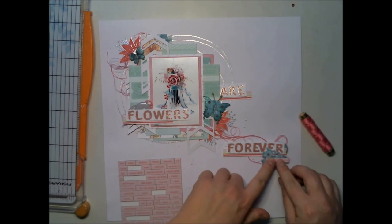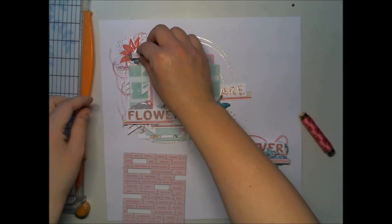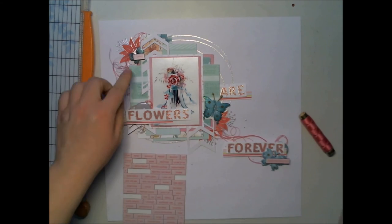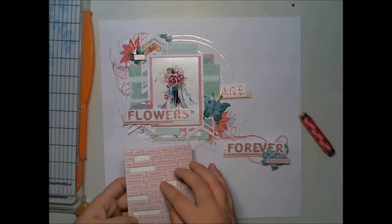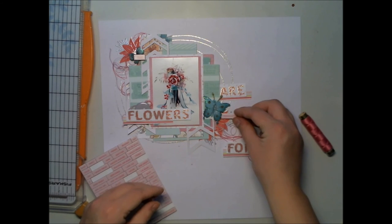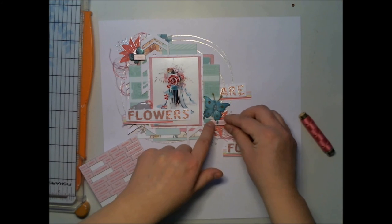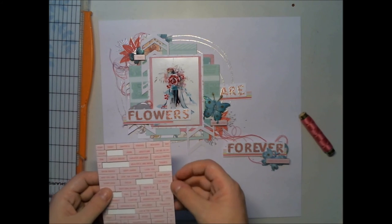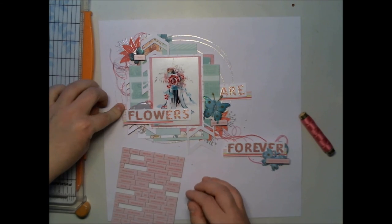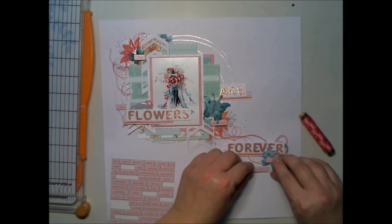And here it is. I thought it needed some embellishment, so I found these nice little turquoise butterflies in my stash. Now I'm adding some pink word stickers — these are really even and sharp with their square shape, so they really calm the layout down. So I'm adding them here and there.